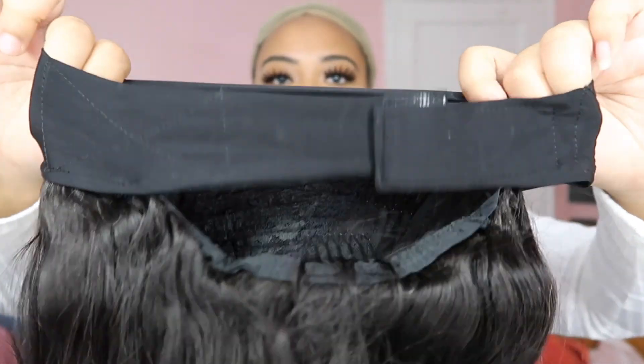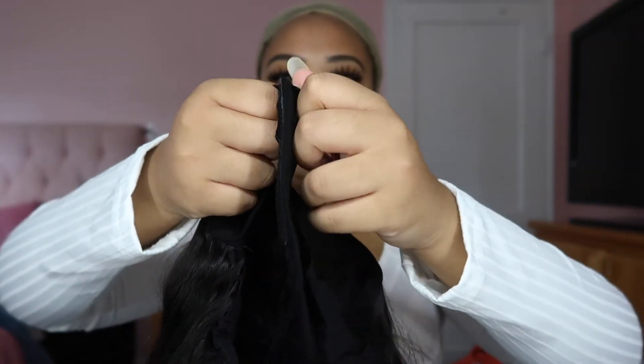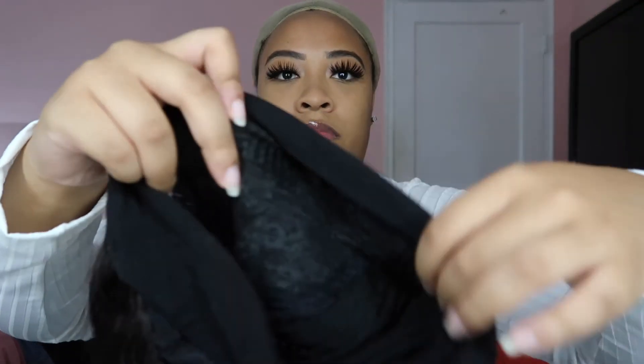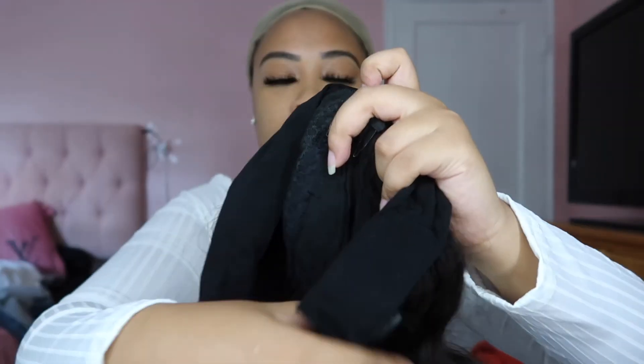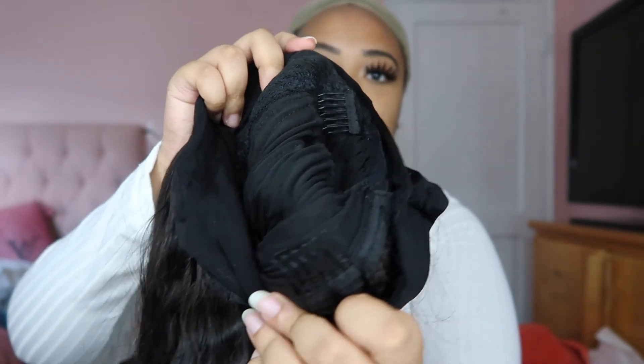Hey y'all, welcome back to my channel. My name is Maureen Yang, if you ain't know. So today we're gonna be going over Love Me Hair's Headband Wig. As you can see, I'm showing you there's a Velcro strap in the back so you can adjust it to your head. There's two combs in the front, one comb in the back, and I got it in 18 inches body wave.